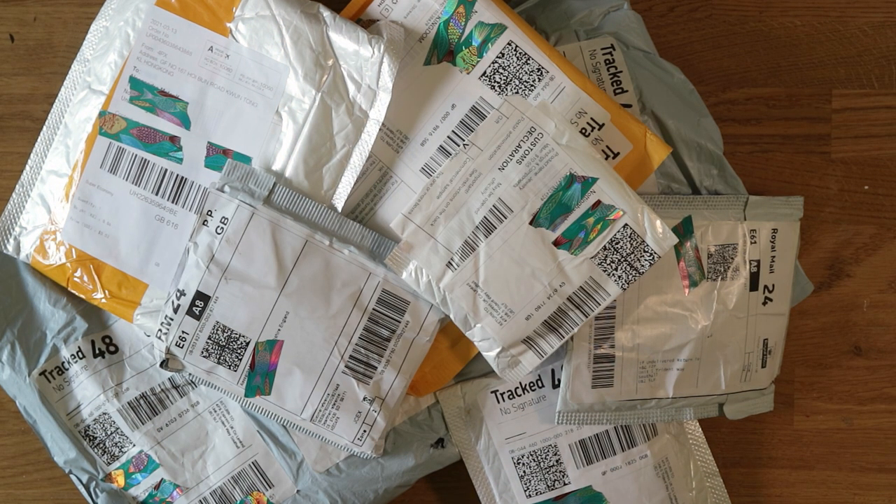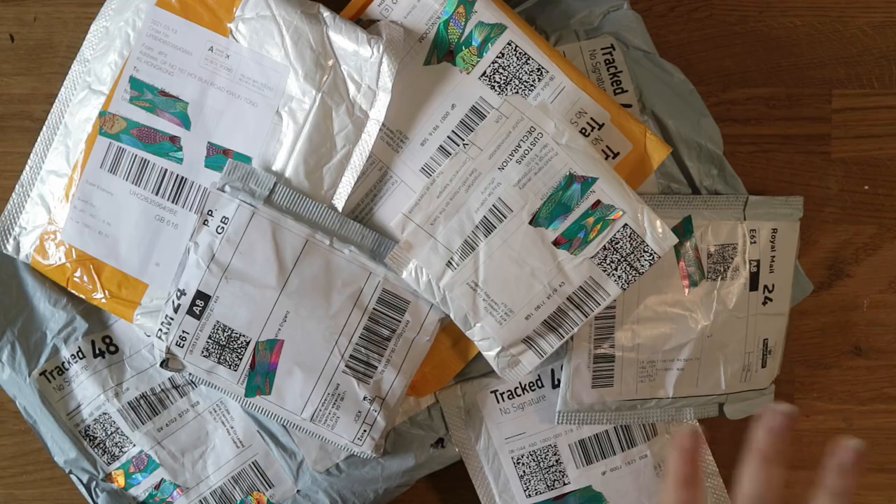Hi everyone, it's Ali. Welcome back to my channel. I've got an AliExpress haul to share with you today. There are eight packages in this haul and they're all from absolutely ages ago, so as usual I have no idea what's in any of them. I hope you enjoy this video — if you do please give it a big thumbs up and check out my playlist for lots more videos like this one. Without further ado let's start opening some of these packages.